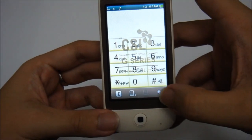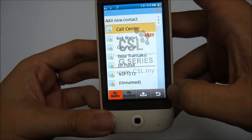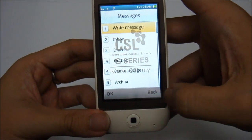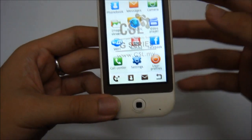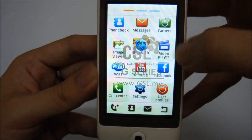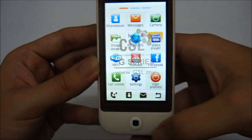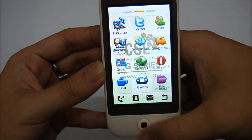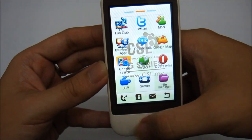You have four menu buttons at the bottom: the first one is the phone, the second is the address book, the third is messages, and the fourth one is the home or menu button. In the main menu you can scroll left to right, or you can also use the trackpad to navigate.